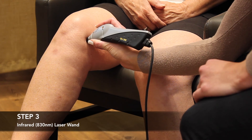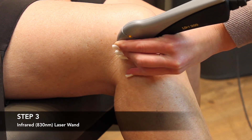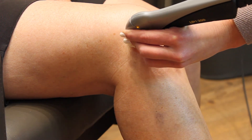A typical BioFlex cold laser therapy treatment on the knee takes around 45 minutes to complete. Most individuals do not feel any sensation during their knee treatment, while some do feel gentle warmth or soft tingling around the area. If you'd like to learn more about cold laser therapy, please visit our website at www.bioflexlaser.ca.